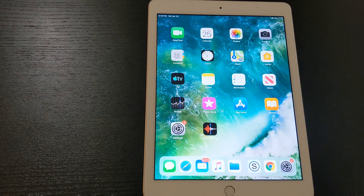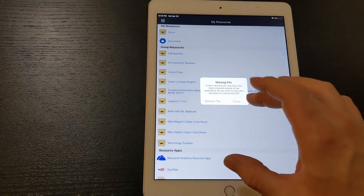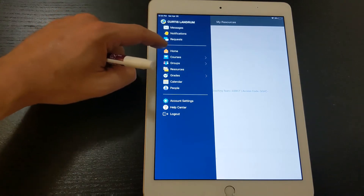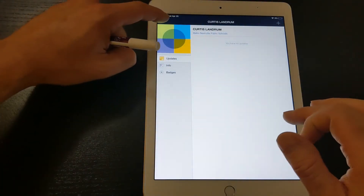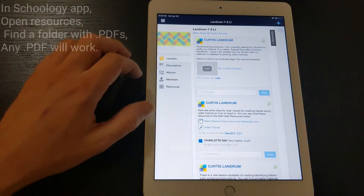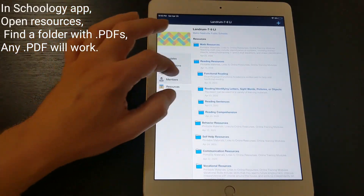If you're looking to use one of the worksheets that I've uploaded to Schoology, I'll show you how to get to that from the Schoology app. I've got the Schoology app — let's go to the homepage and make sure we're in my group. There's my class, and I've been uploading a bunch of stuff in Resources. I've got a lot of stuff in the reading section right now.